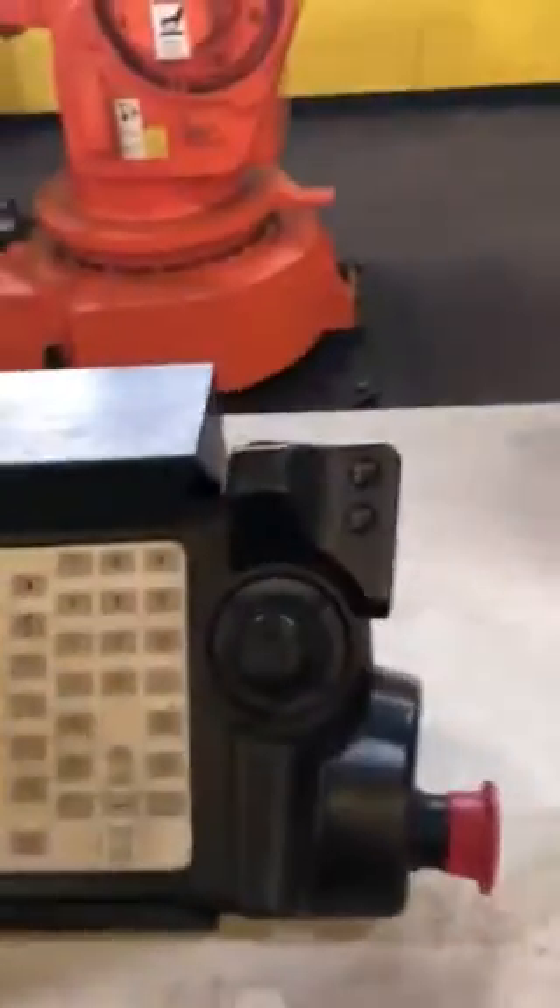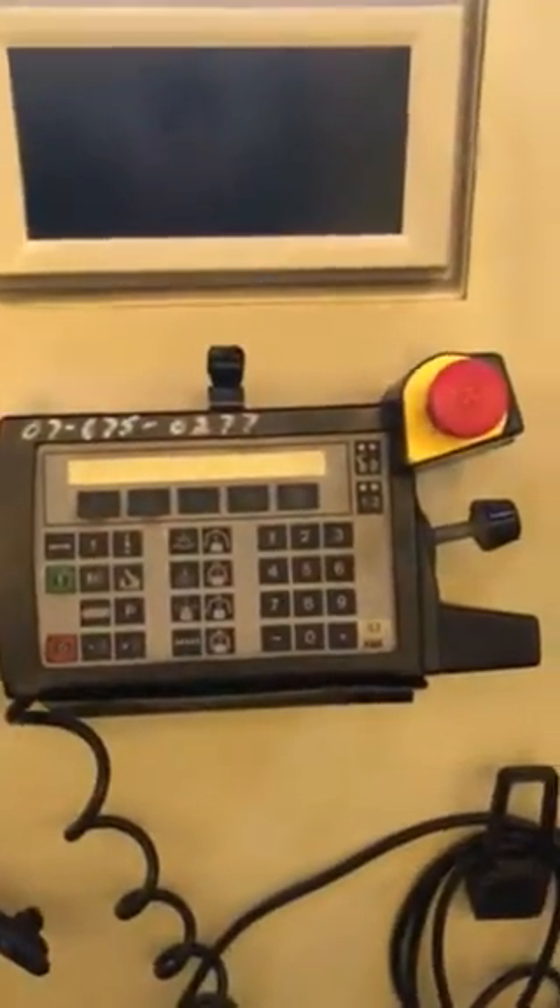Also the teach pendants. This is the style teach pendant this robot uses. We also have sitting next to this an S3 controller, and this S3 controller uses a little bit different style pendant.